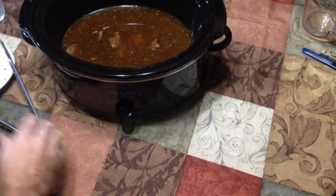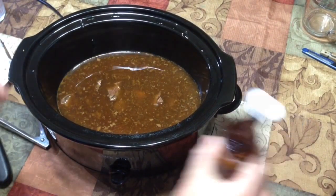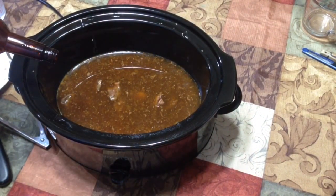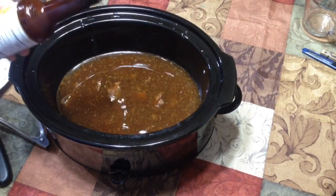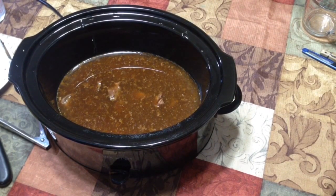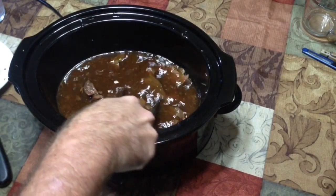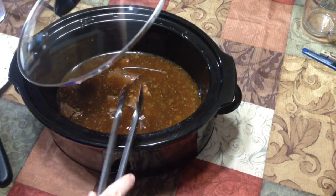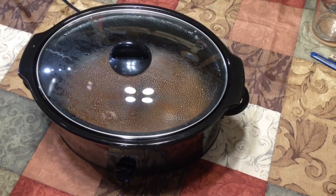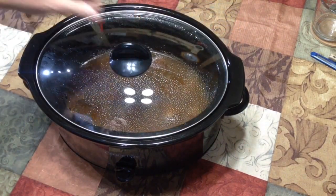Now we'll take our Country Bob's — it's getting kind of low on this one — and give it a good pour in. You just want a few tablespoons; nothing extreme, and you can adjust by taste. This is going to give it a really good deep flavor. If you haven't used that stuff, definitely check it out. Give it a little stir, set the lid back on, and we'll give it five or ten minutes on the warm cycle.